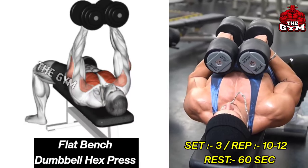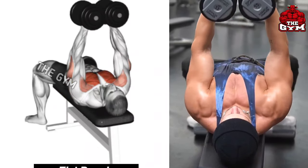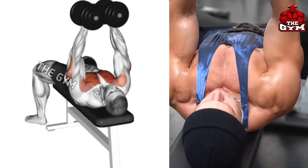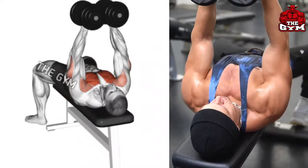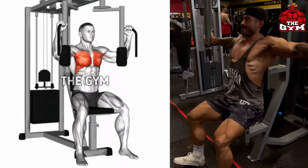Flat Bench Dumbbell Press. Just like you do press on an incline bench, similarly you have to do it on a flat bench. It gives a very good cut in the middle of your chest and chest size increases fast. In the beginning, choose a dumbbell weight with which you can easily do 10 to 12 reps. This is a great exercise for muscle building, so you must do it.